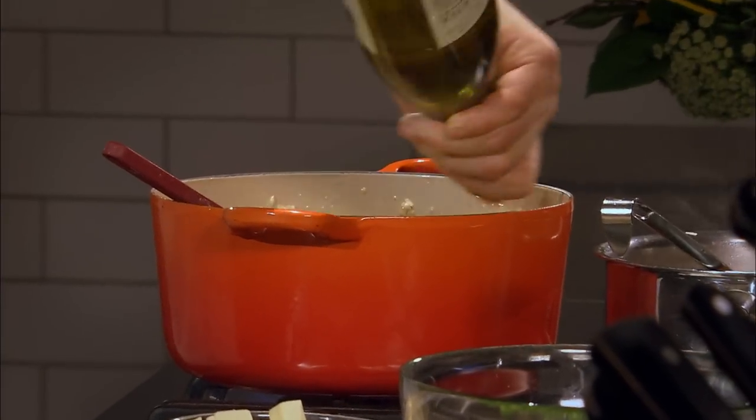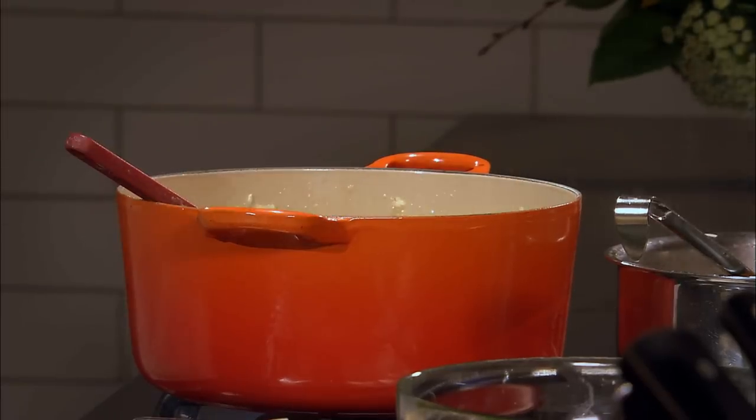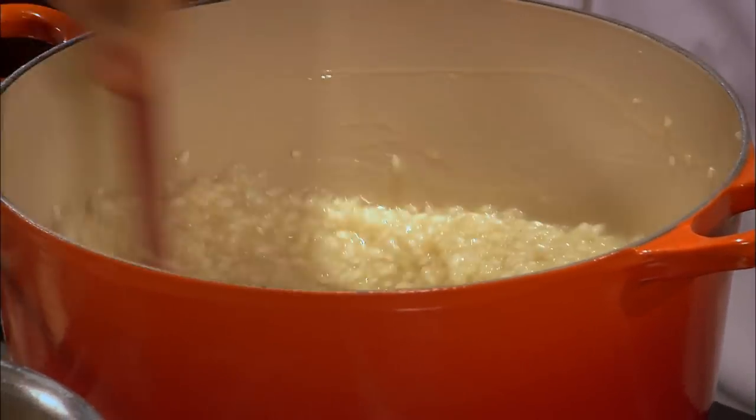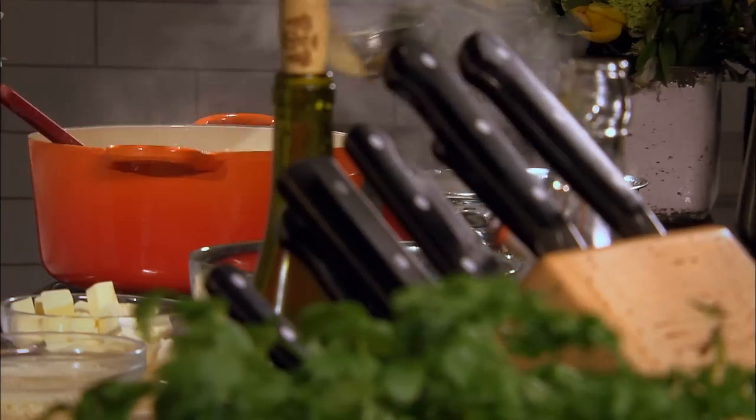A little white wine — a big splash, maybe 50ml, 75ml. So now what we do is bring the wine to the boil, reduce it down, remove the acidity, and then we can proceed with the stock.